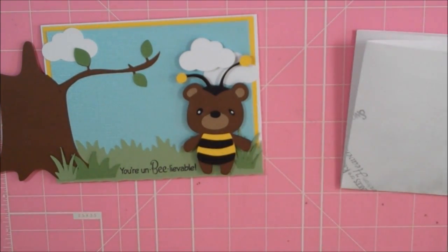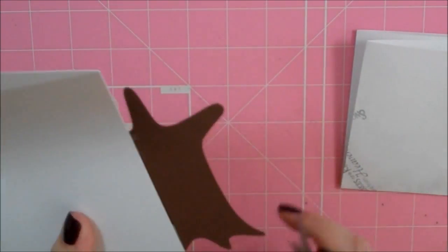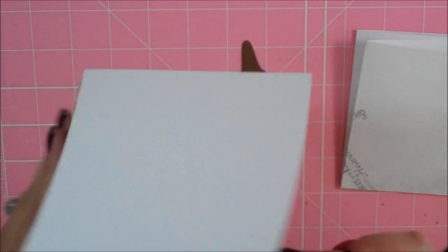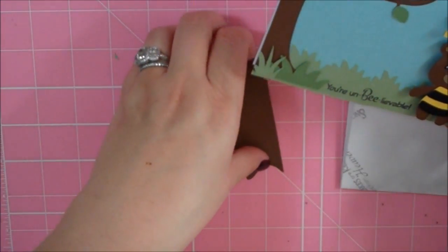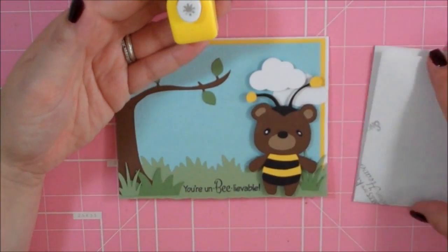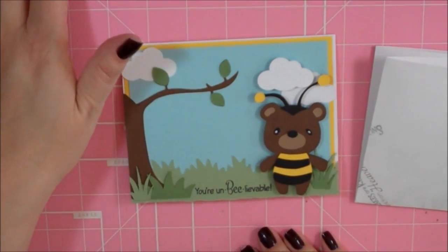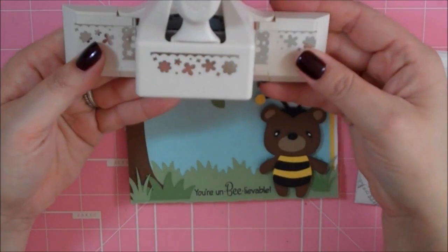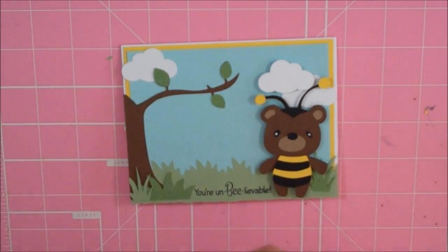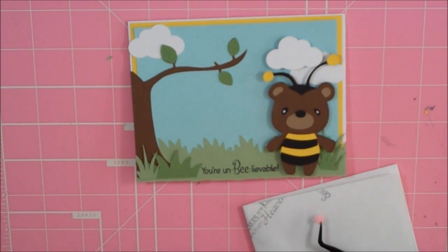Now I've cut some little flowers from a couple of different punches. I use this little tiny punch that I got a while ago in the dollar section at Michael's. The other one I used was this Martha Stewart Flower Border Punch. I just punched out in different colors of cardstock — pink, purple, and yellow. So I'm going to go ahead and start adhering these down.